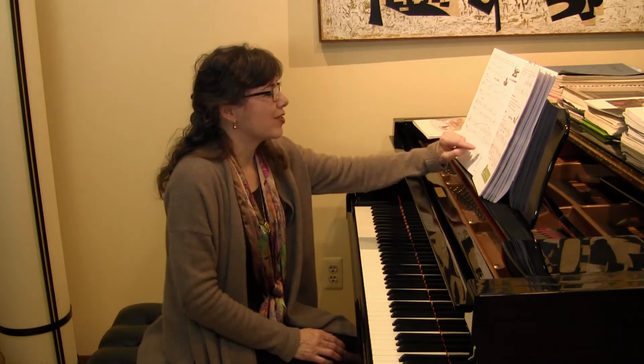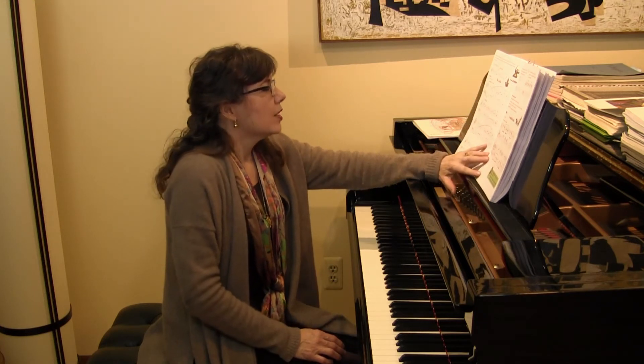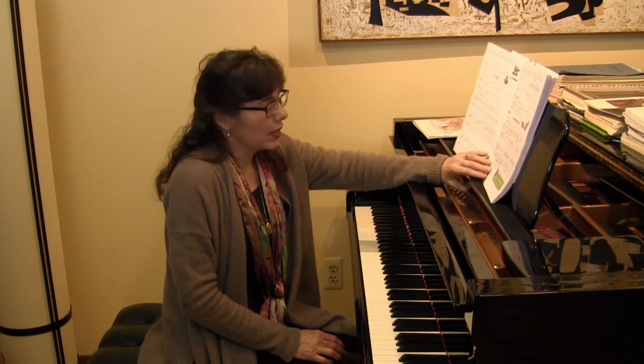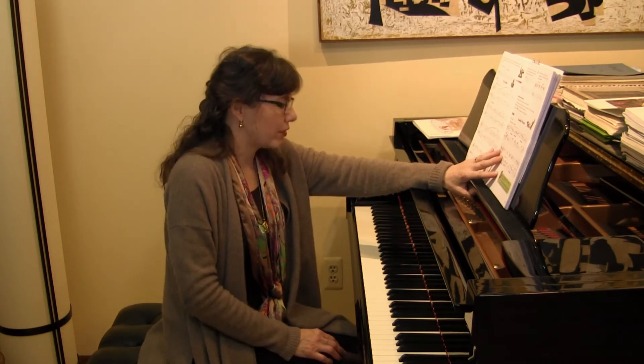Students might say, 'Whoa, you held out those notes longer than they usually would get,' and then you can tell them that's because they have those wonderful little fermata signs over them. The most famous piece that uses a fermata is, of course, Symphony Number Five by Beethoven.